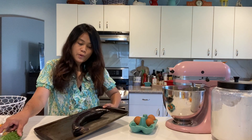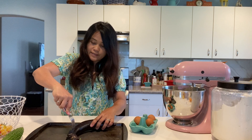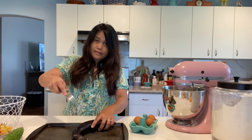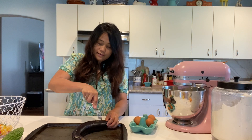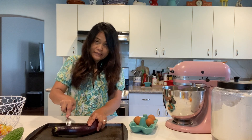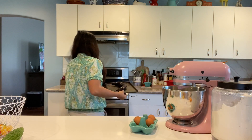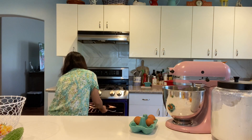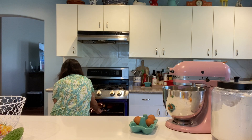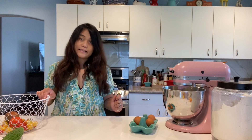To broil, I just need to poke the eggplant so it doesn't burst in the oven. I already preheated the oven and now it's on broil. Next, I'm going to prepare the salted eggs.